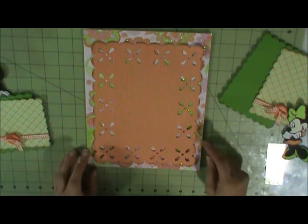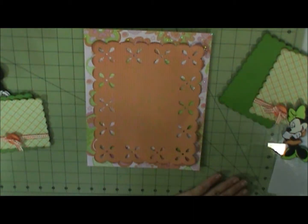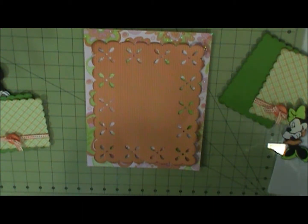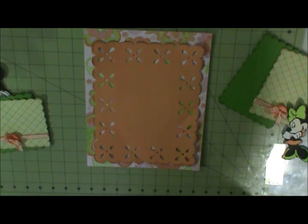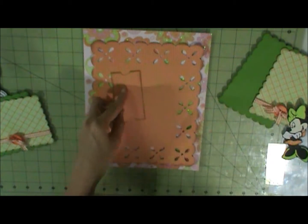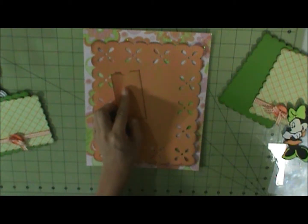This comes from Elegant Edge. Let me get on here — large mat. Let me cut it at nine and three quarter inches. And I have a ticket here cut out of the same paper, which is from Mickey and Friends, cut at two inches.